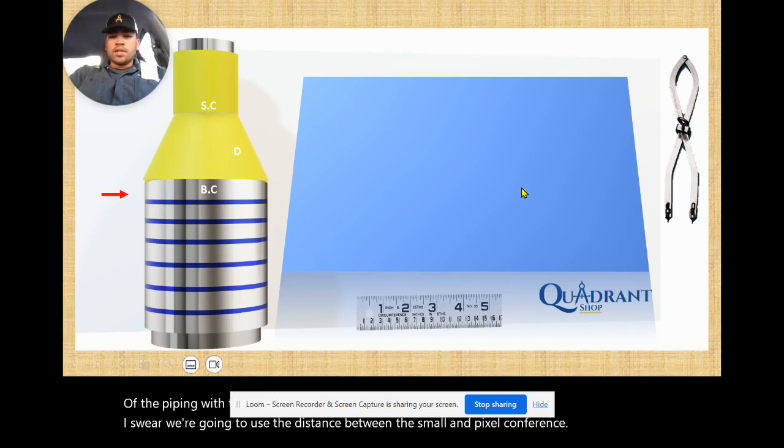The tools we are going to be using are a divider, a circumference ruler, and something to mark your layout — it could be a marker or your scriber.